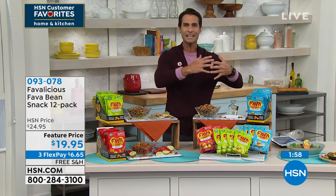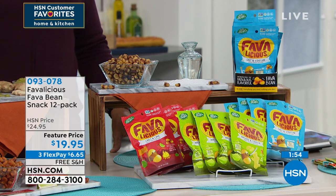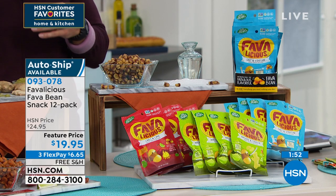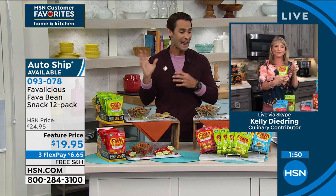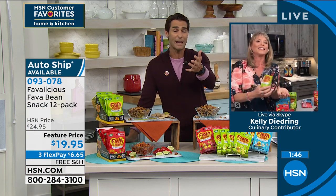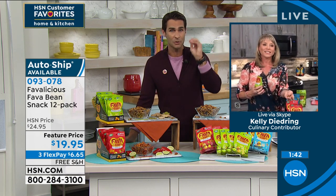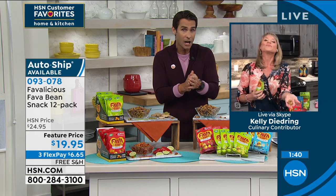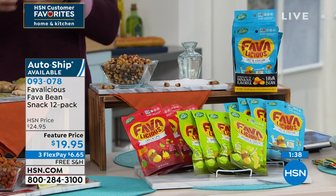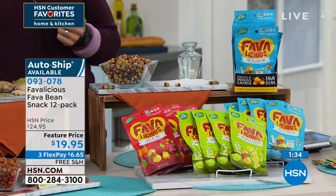It really spans a wide range — kind of spicy and chilly, and then you've got that wasabi and ginger which is on a whole other spectrum. And then you've got that almost classic salt and vinegar. If you've never tried these before, jump on the assorted pack. You're going to get four of each flavor for $19.95, and we'll cover the shipping and handling.